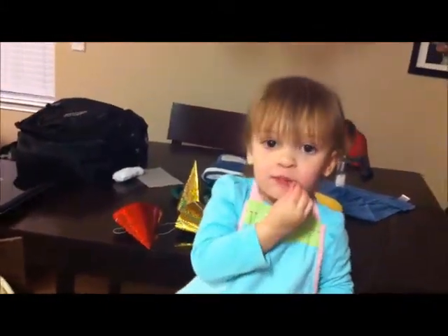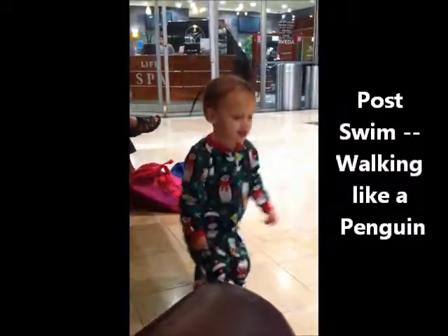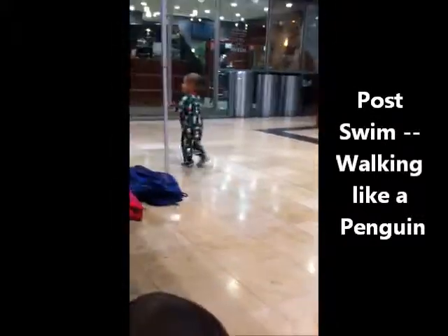Say bye-bye. Bye-bye. Penguin. Show me how you walk like a penguin. Do it. Bye.